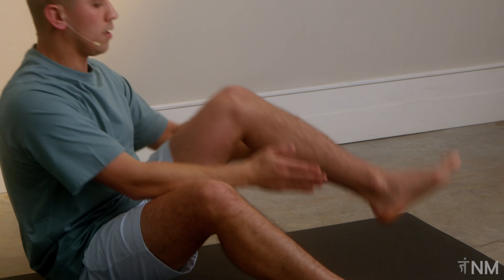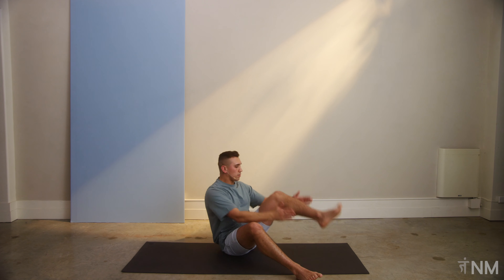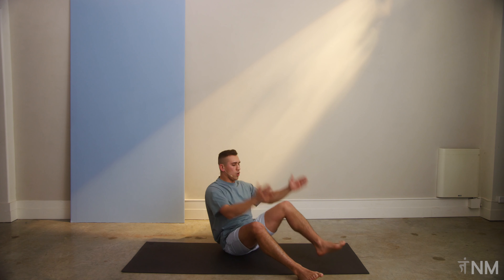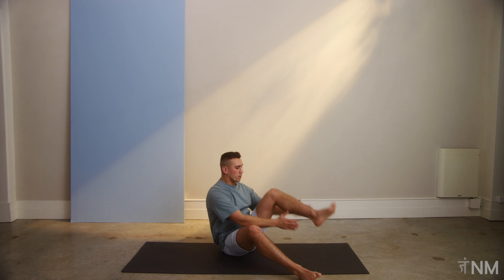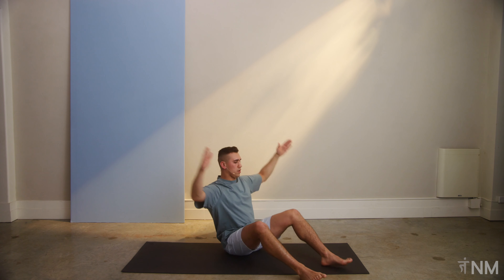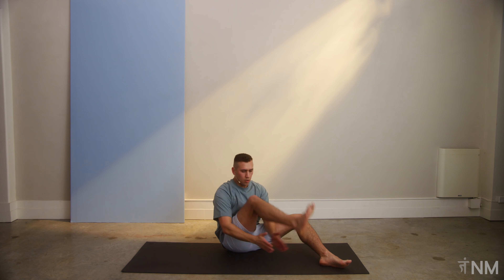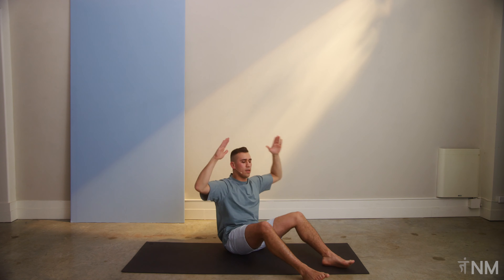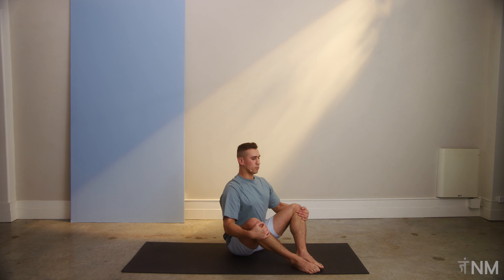I'm breathing in and controlling, regulating that breathing, regulating the movement. Finding a nice little rhythm that works for me. Just like that. Arms coming up, giving it a bit of a reach. Another five, four, three, two, and time. Nice little sit up straight here. Deep breath.